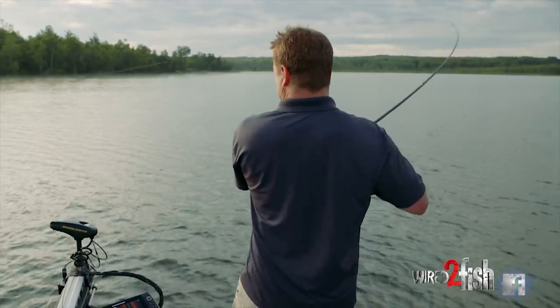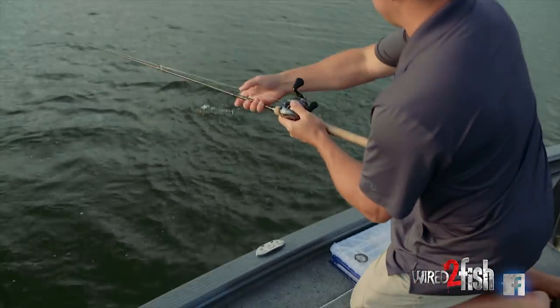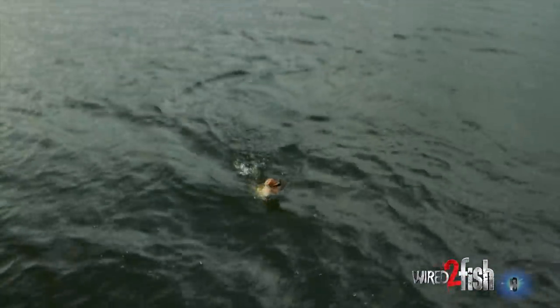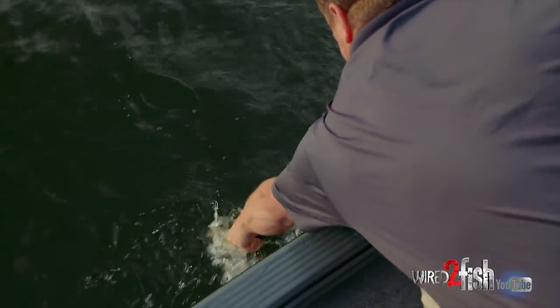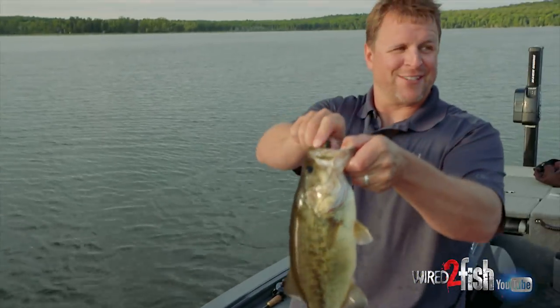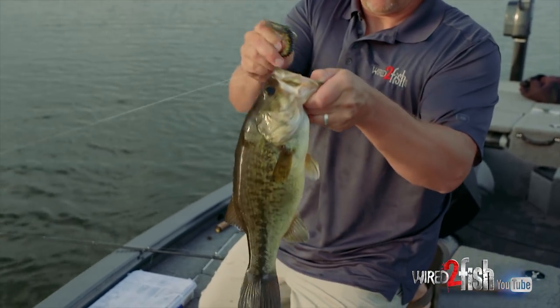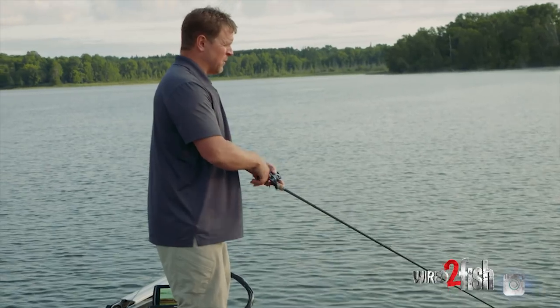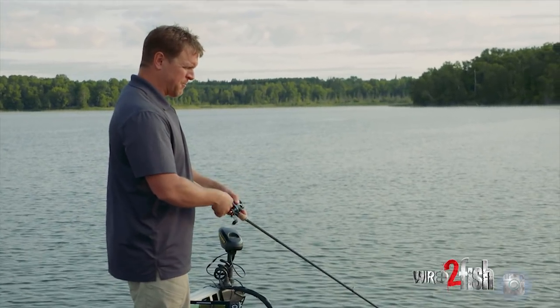There's a good one — look at that rod! Kind of a carbon copy of that last one. These fish are really feisty in this warm water. They're under ice half the year, so they're really feeding good when you get into these peak summer months.